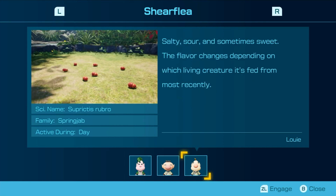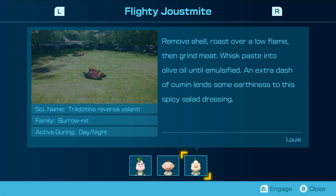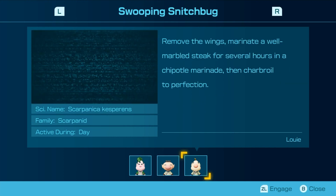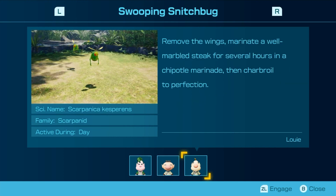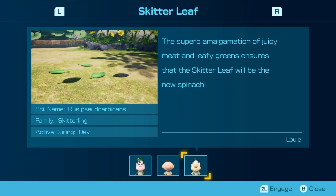Salty, sour, and sometimes sweet — the flavor changes depending on which living creature it's fed from most recently. Boil in the shell with a pinch of salt until bright red and serve piping hot with tartar sauce. Remove shell over a low flame and then grind meat. Whisk paste into olive oil until emulsified. An extra dash of cumin lends some earthiness to the spicy salad dressing. Remove the wings, marinate a well-marbled steak for several hours in chipotle marinade and charbroil to perfection. The superb amalgamation of juicy meat and leafy greens ensures that the skinner leaf will be the new spinach.